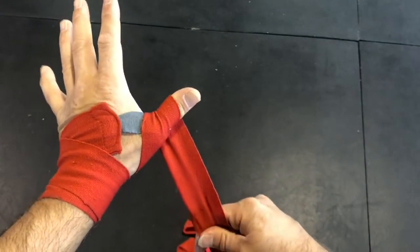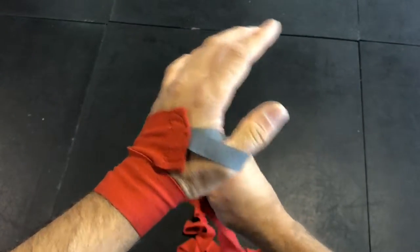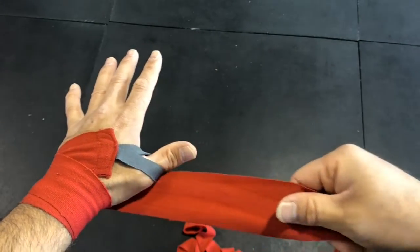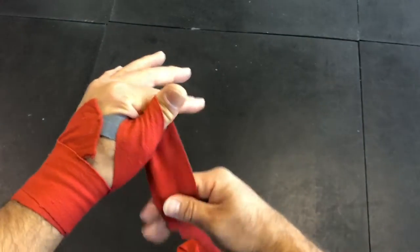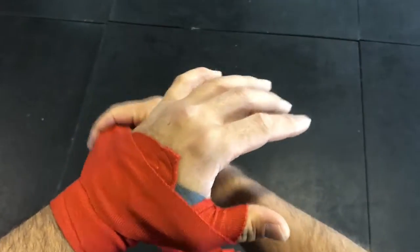From the bottom of the hand, I want to go to the thumb and do a big circle around the thumb right here, secure it, and go back to the back of the hand. From the wrist, I'm going to go from the bottom of the hand to the outside of the thumb, do a full circle around it, secure it, and then go back to the back of the hand.